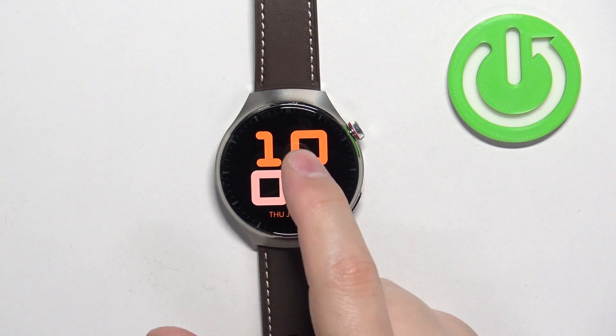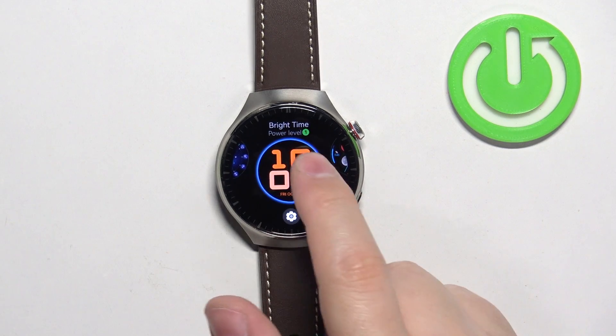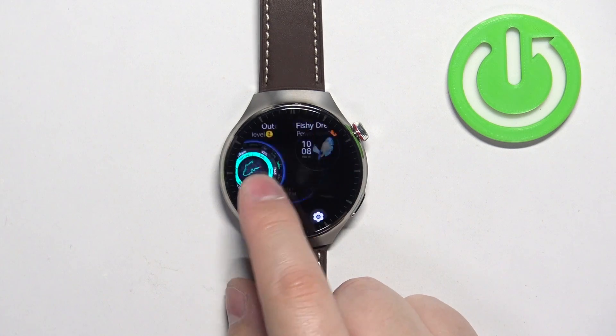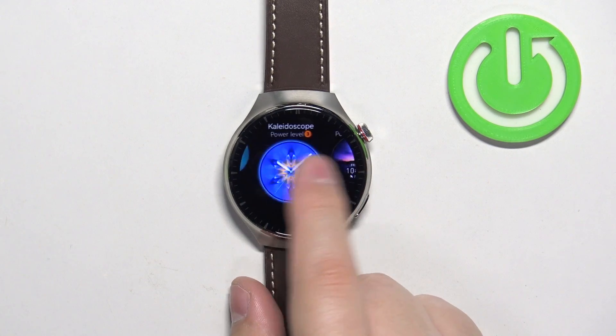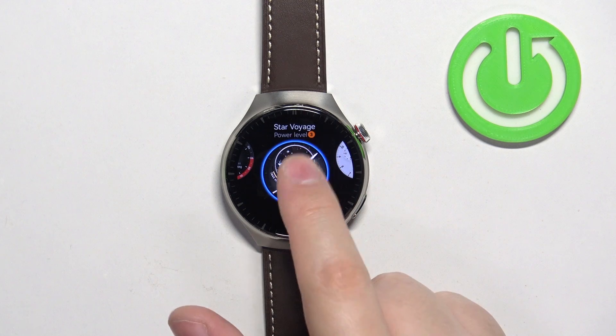You can press and hold on the screen to open the watch face menu. In this menu, you can scroll through the list of watch faces by swiping left and right. Find the watch face you would like to use on your watch and tap on it to select it and apply it.